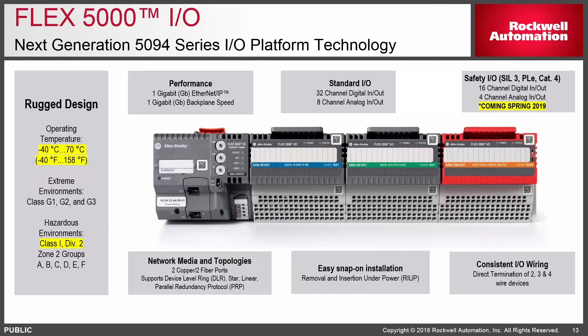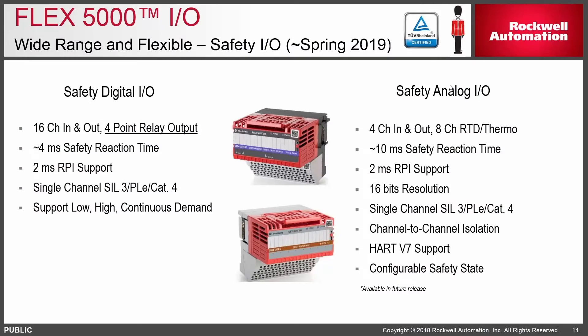The new Flex 5000 IO — the 5094, which came out in 1994 — is being revised for the first time since then. It has the same cutout and mounting dimensions, can mount horizontally or vertically, and is key for process applications requiring a wide temperature range: negative 40°C up to 70°C, and all modules come Class 1 Div 2 capable out of the box. Safety modules will be available in the spring, including a relay output module, 16-channel high density, with a 2-millisecond RPI. On the right, safety analog modules include HART, a variety of RTD and thermal options for process-based applications.